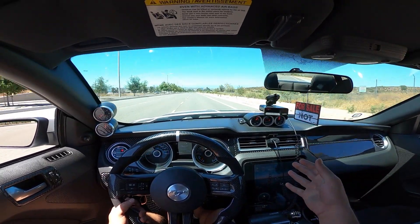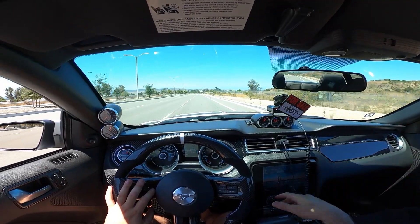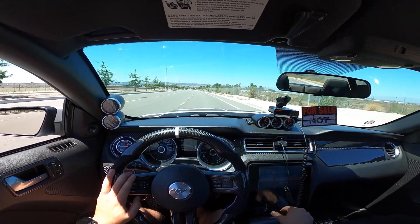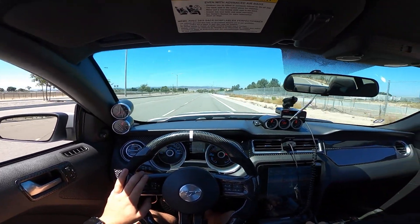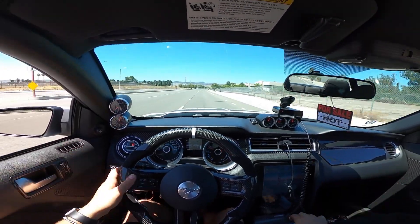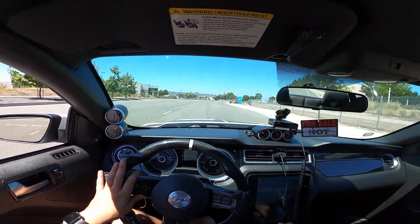We're going to take the car to the shop today, just have them check it out. A friend of mine referred me to the shop owner, who's a pretty cool guy. He watches my videos and he has a twin turbo Mustang too, so he's just going to check over the car real quick and give me his opinion on it. I'm hoping this thing checks out — it's been feeling pretty healthy. Little issues here and there come up, but we've been fixing them and the car's been running pretty strong. We'll get an idea if there's anything that needs attention today.